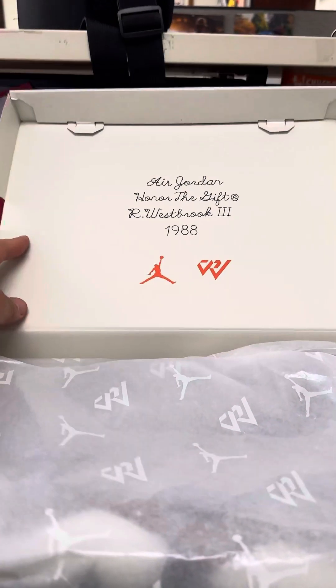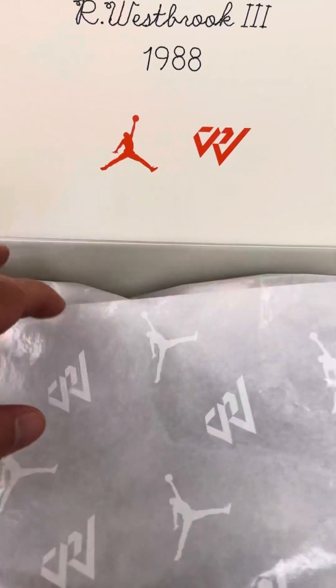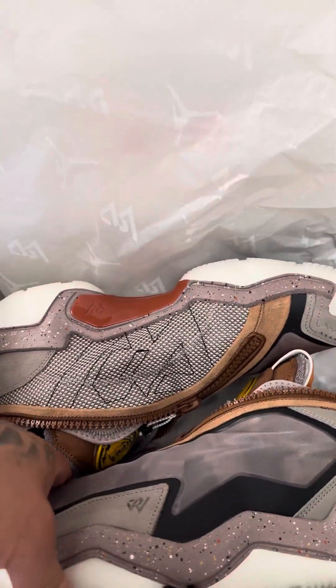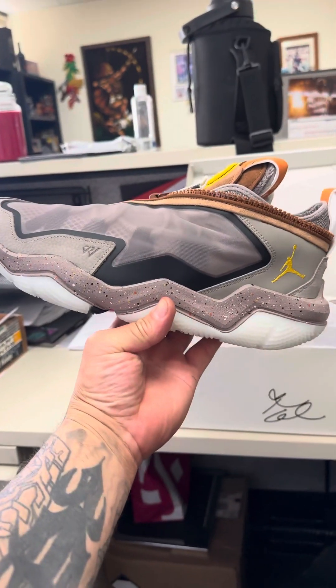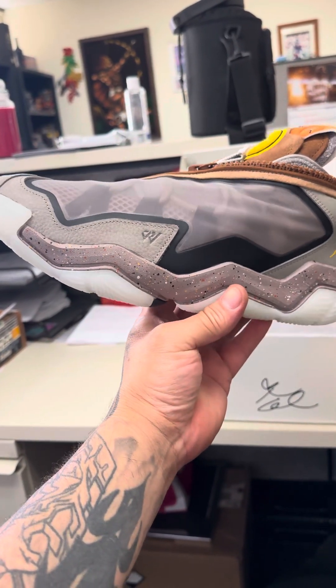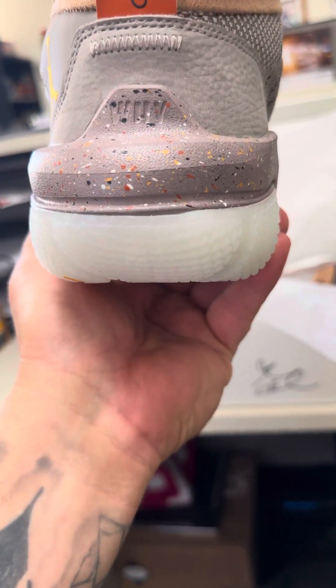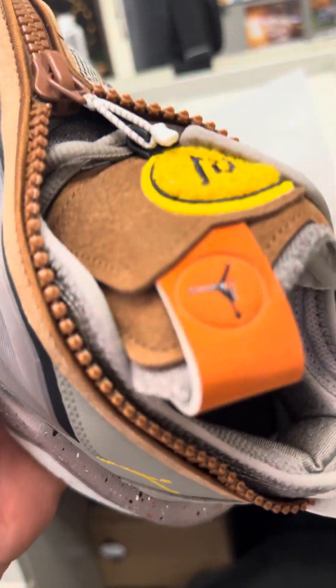Let's check out the shoes. Inside the box, you got paper right here, and you got this color way. Check it out. I personally saw them online and they look nice, and in person they look even better. Lots of details.